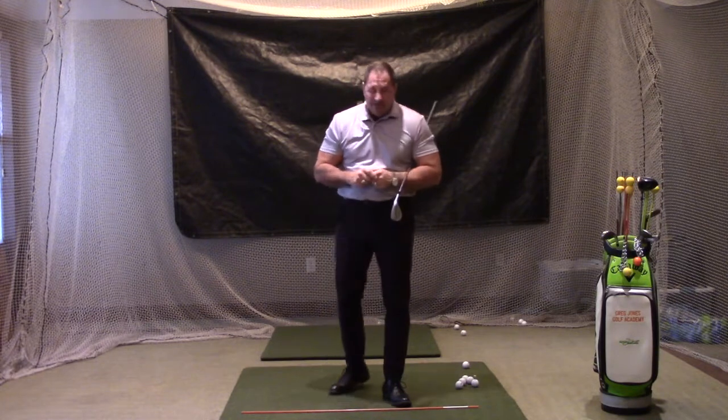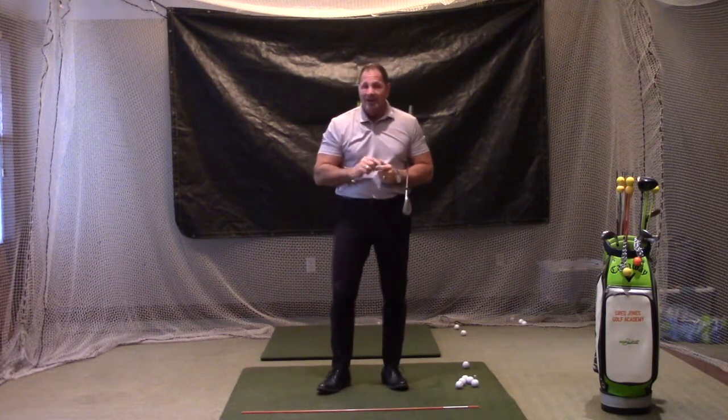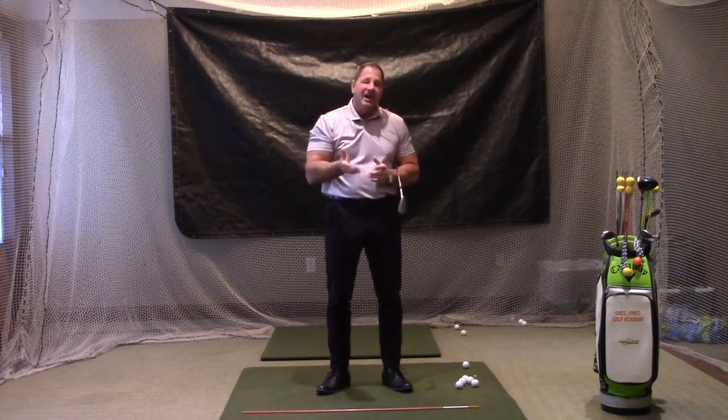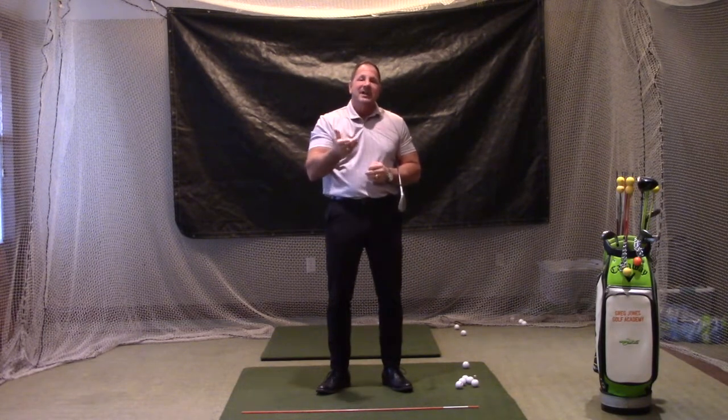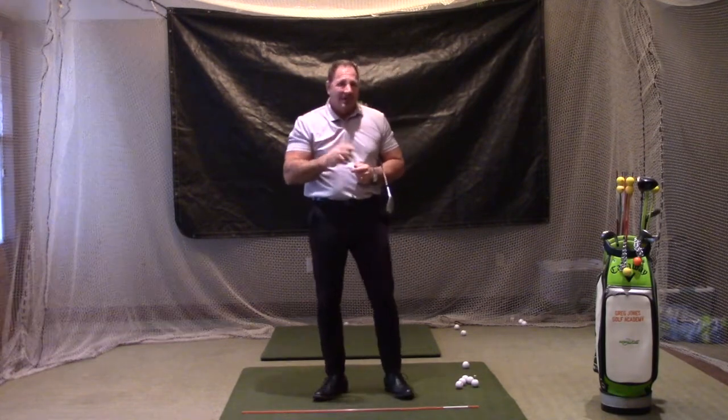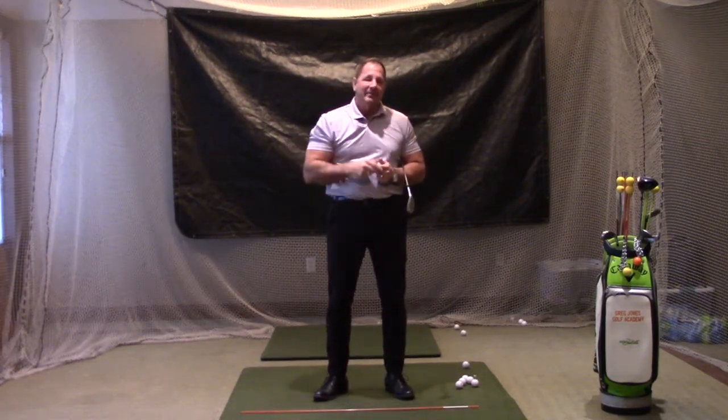Now for distance control — again, two things. Number one, I've got to make sure I hold the loft true. Number two, I've got to make sure that I hit a solid shot. To hit a solid shot, I have to have a descending blow — I have to descend into the ball. And to hold the loft true, my sternum area has to be at the ball at time of impact.